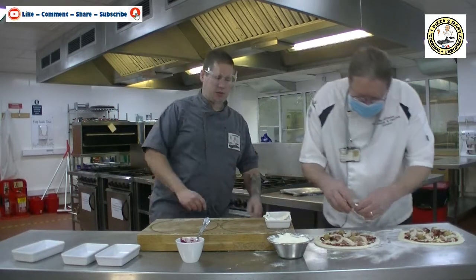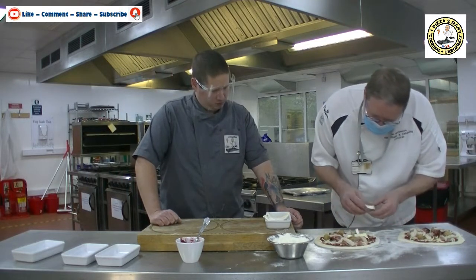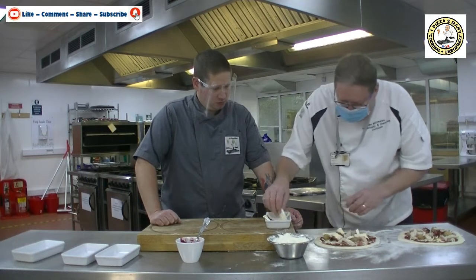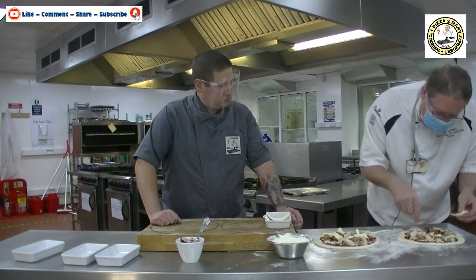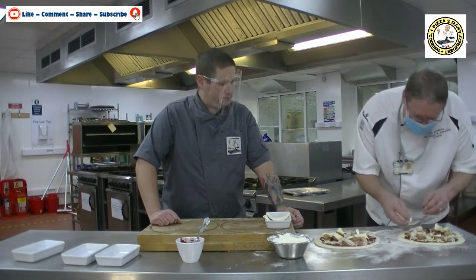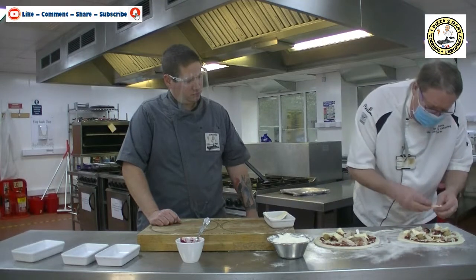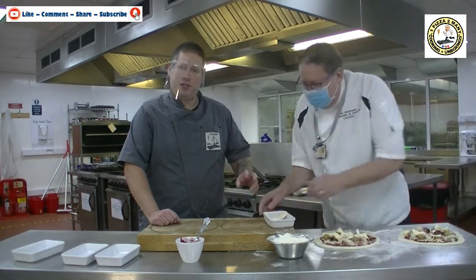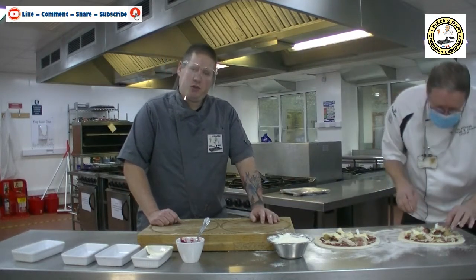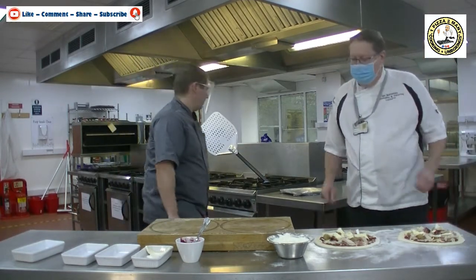And then we've got some brie — we're going to tear it up so it puddles onto the pizza. Look at that. So we're going for that classic brie and cranberry combination. Everybody will have a cheese board at Christmas, won't they. What I would say is, if you're doing this in a uni oven or Rational combi oven, go a little bit easier on the toppings, because of the heat of those ovens — you may end up with just a bit of fire.